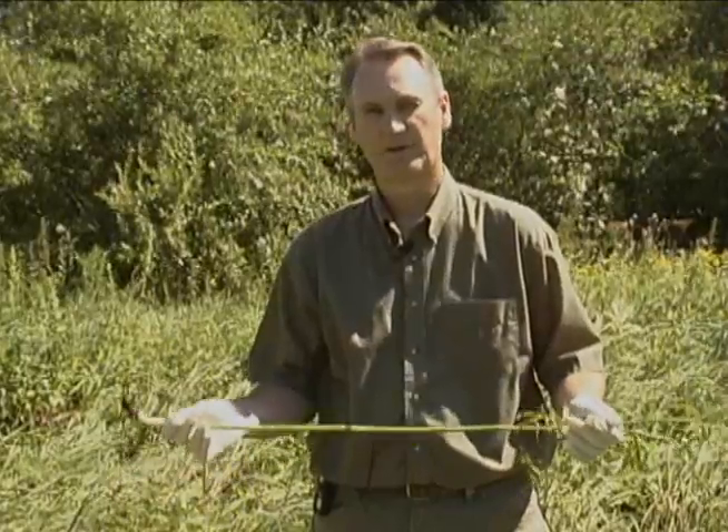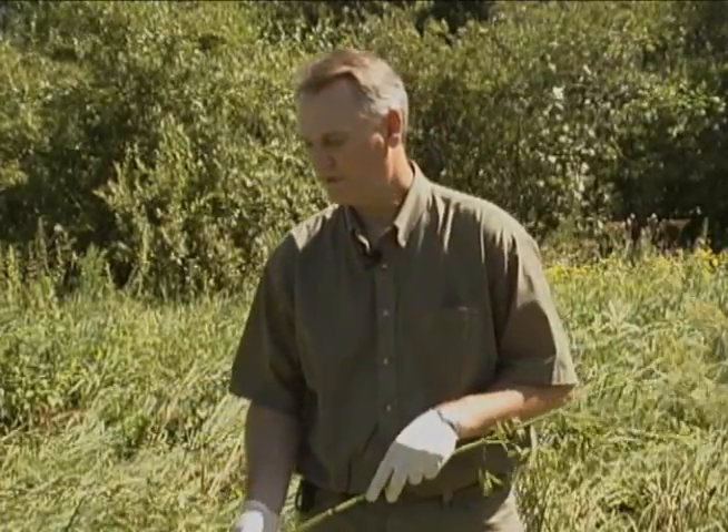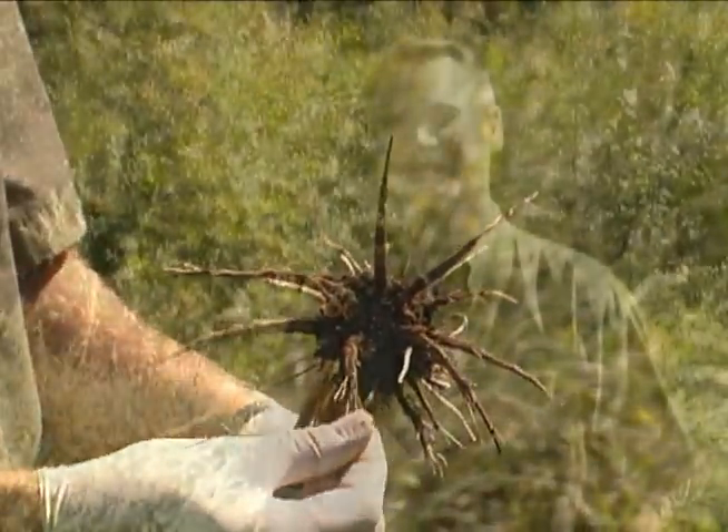All parts of the plant are poisonous, with the roots containing the highest concentration. One root is enough to kill a cow. Usually cows are poisoned when they pull out the plant by the root and consume the root. Quite often the first sign of the problem is a dead animal. Therefore, prevention is more important than treatment.